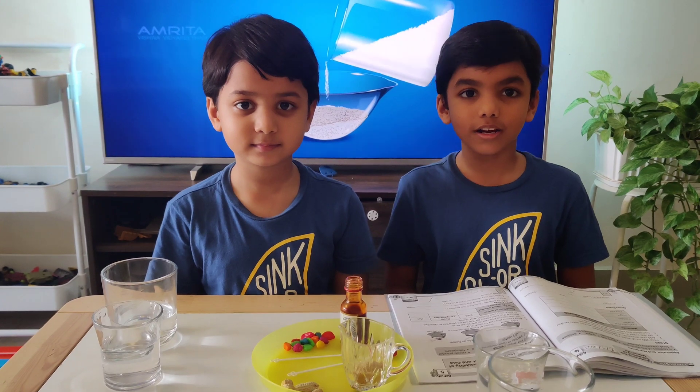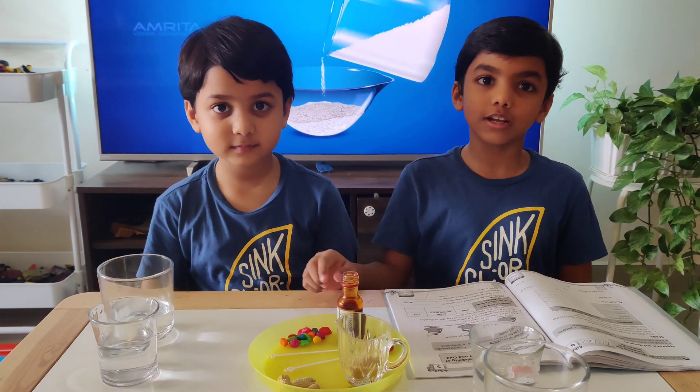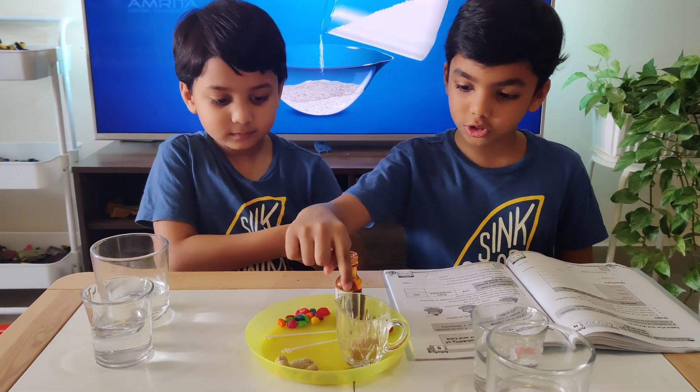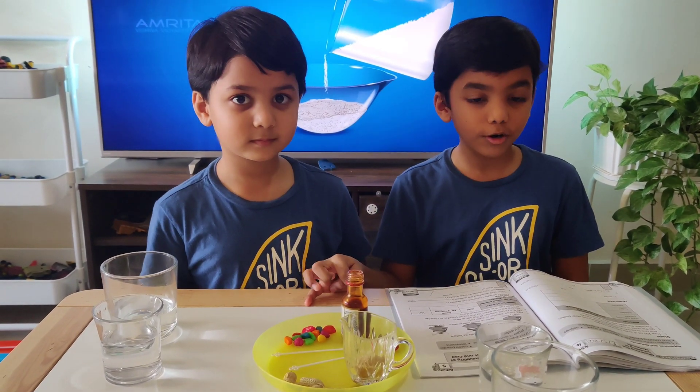So let's get started. Rohan is going to do food colors and pebbles. I am going to do sugar and peanuts. Which one will dissolve? Which one will not dissolve?